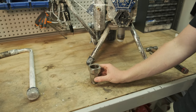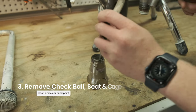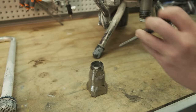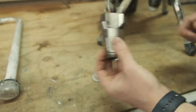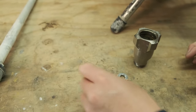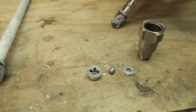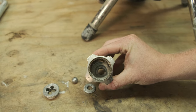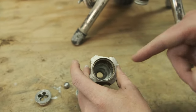Now that we've got the lower housing off, we're just going to tip it upside down and tap it out with the pin punch and hammer. Make sure you get that seat, the ball and the cage. Inside should look fairly clear — a little bit of residue isn't bad, just make sure there's nothing blocking or obstructing the holes.